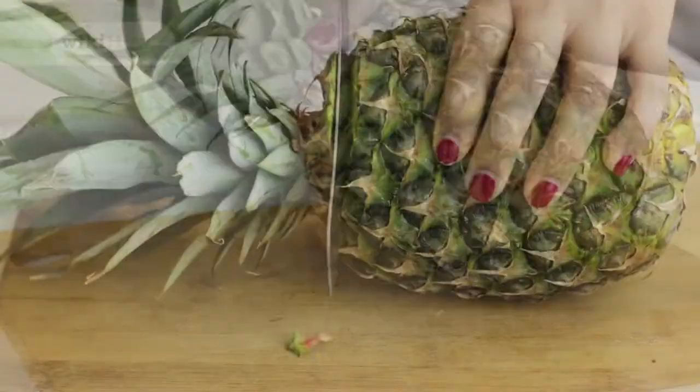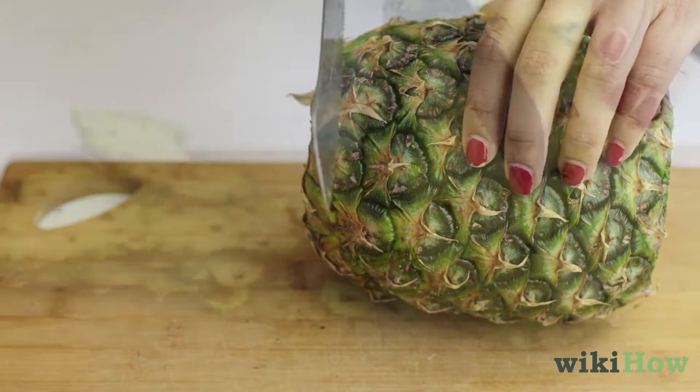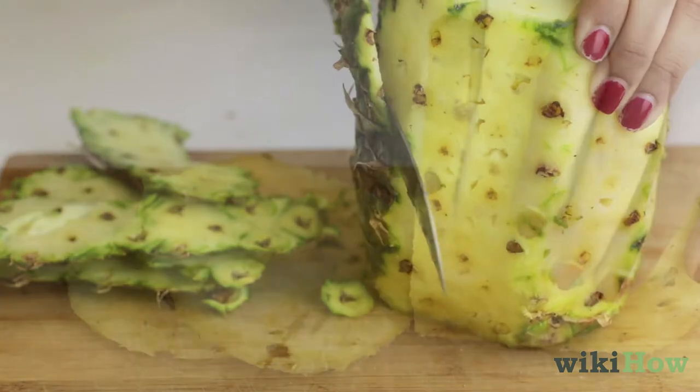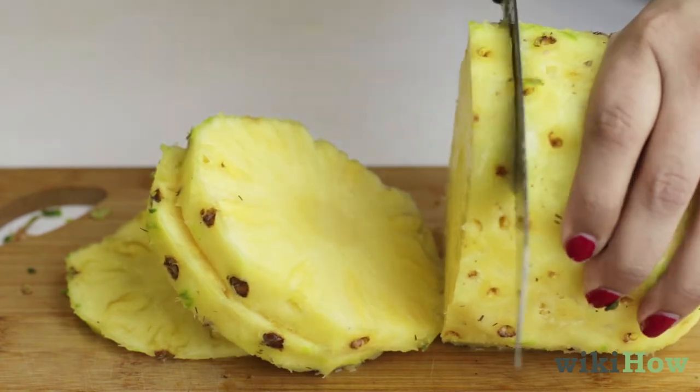If you need to freeze pineapple, cut off the top and bottom of the pineapple with a sharp knife, then carefully slice off the skins and cut out the core. You can dice the pineapple, cut it into large circles, or cut it into smaller squares.